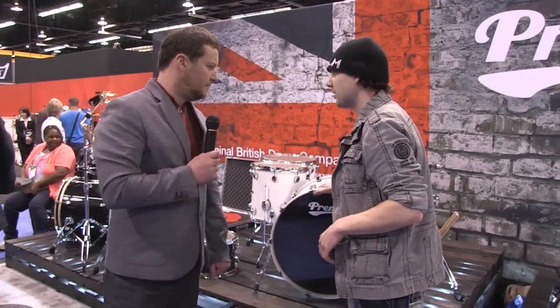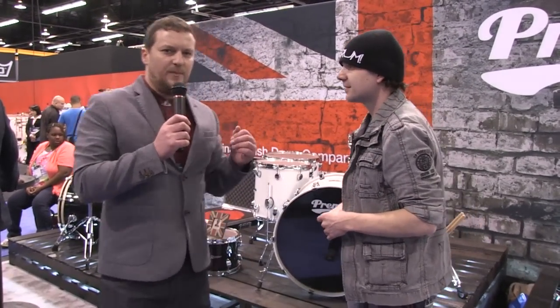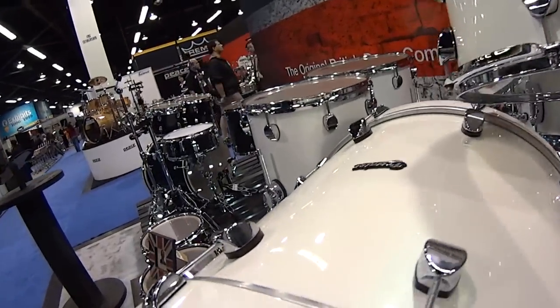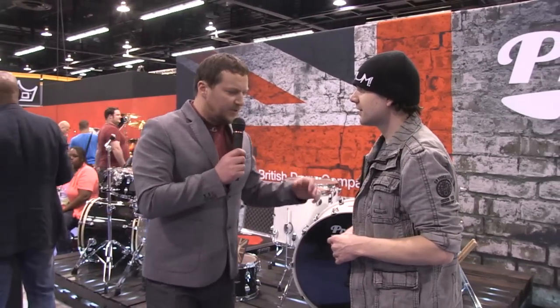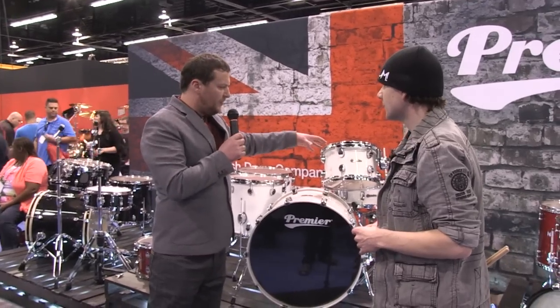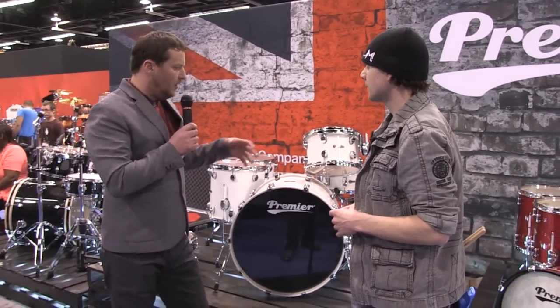Now we're going to check out the Premier Elite. Can you tell us something about the Premier Elite? So this is part of the Elite Series drum kits. It's manufactured in Taiwan. This is actually a more wallet-friendly, scaled-down version — a really clean, nice drum kit. It's actually called the Elite Session. What we've done with the Elite is we've stripped it of the die-cast hoops, given it triple flange hoops, giving it a bit more open sound.